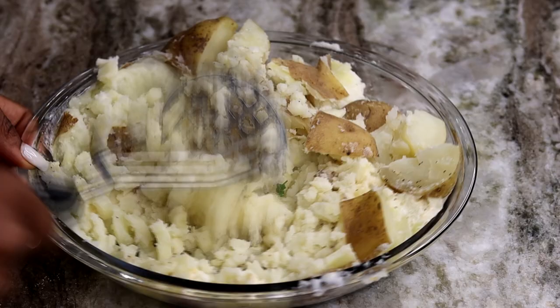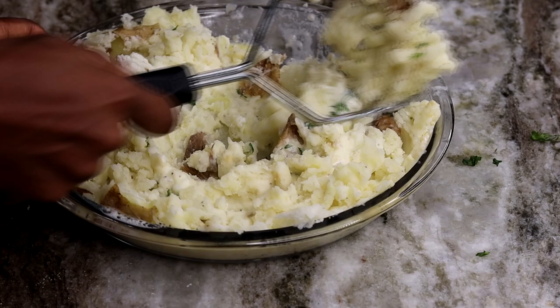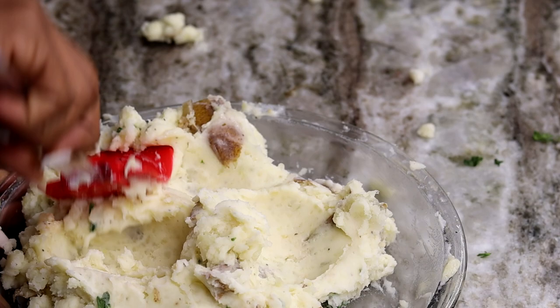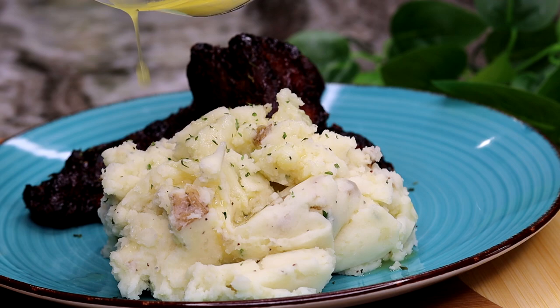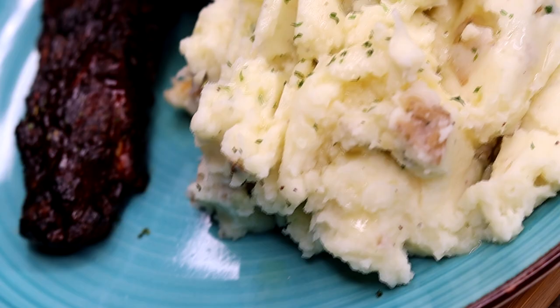Just mash it all down together. If you like it chunky, don't over-mash it, but if you like it smooth, keep mashing — and that is basically how you make homemade mashed potatoes. It goes with pretty much any type of protein, and of course I ate mine with these beautiful ribs right here. I have a recipe for that which I will link below.